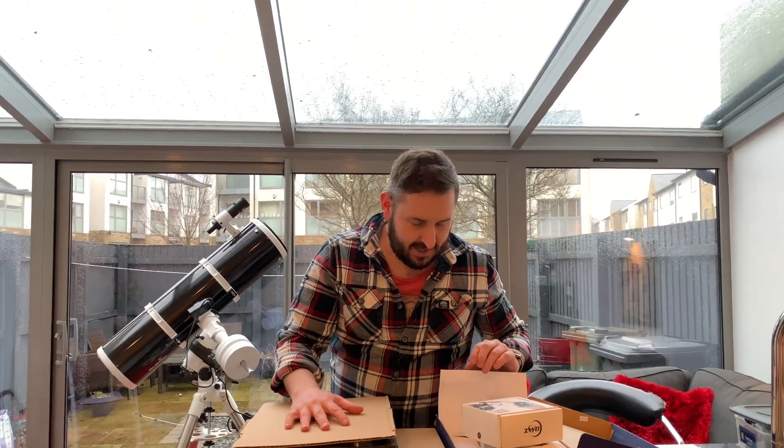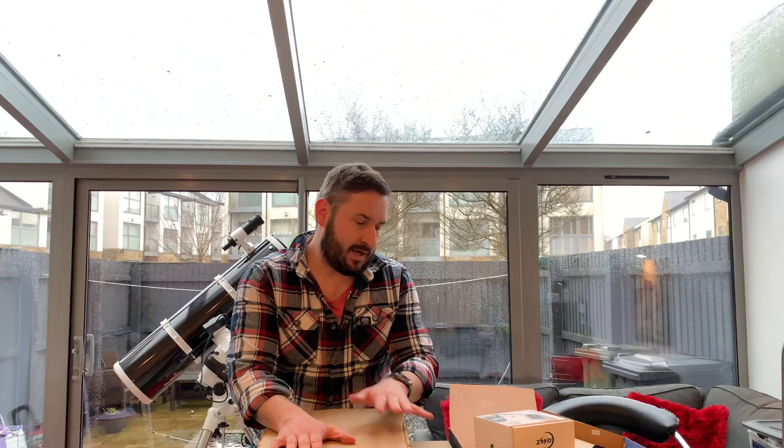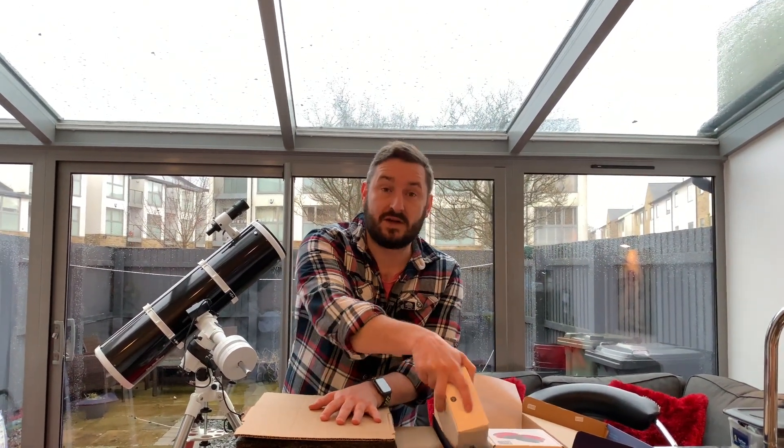Hello YouTube, welcome to an unboxing video here on AstroDad. Today I'm going to be unboxing a delivery from Rother Valley Optics in the UK. I've got the William Optics Z73 telescope, guide scope, field flattener, and some other bits and bobs — a camera and the ASI Air. So stay tuned and we'll have a look at what they look like.